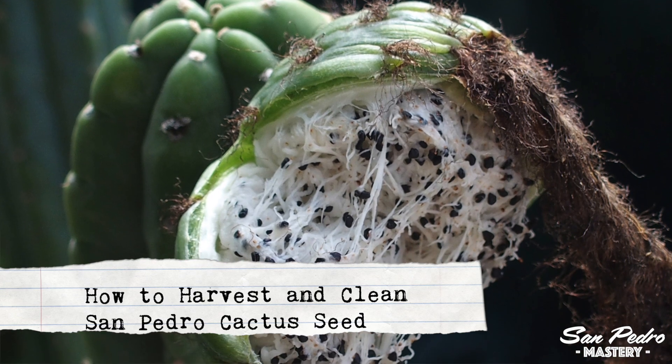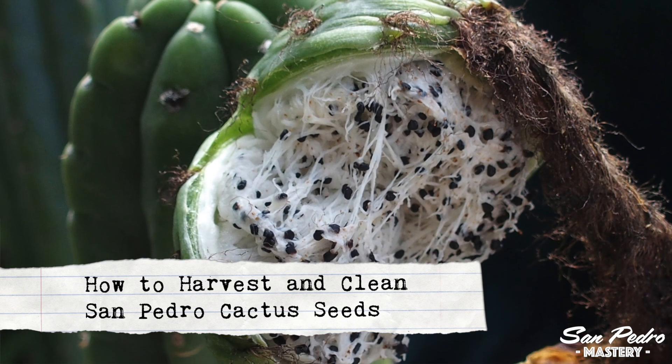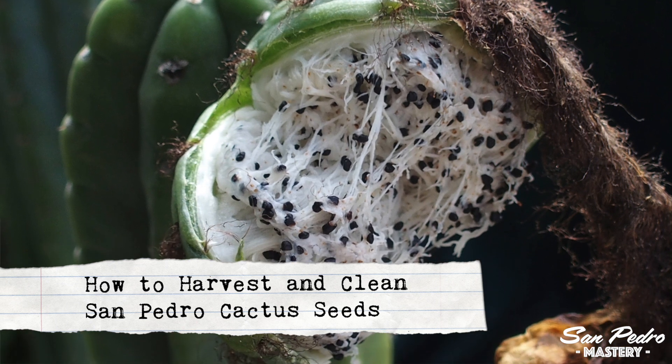Hey everyone, this is Jerry with San Pedro Mastery. In this video I will show you how to harvest a San Pedro fruit and how to clean its seeds.